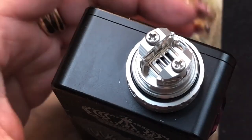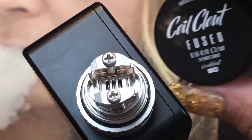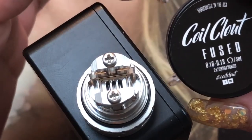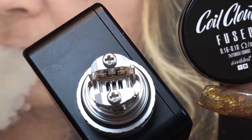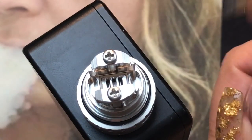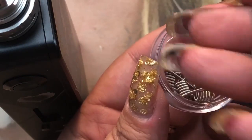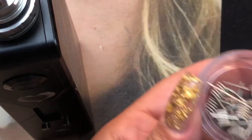We're going to install the coil now. I'm using fuse Claptons by Coil Clout — for two it would be about 0.16 to 0.18 ohm for the set, but I'm only using one. I bent one of the legs out so that one leg goes one way and the other goes the opposite way, which works better for this deck. Let me grab my cutters and screwdriver.